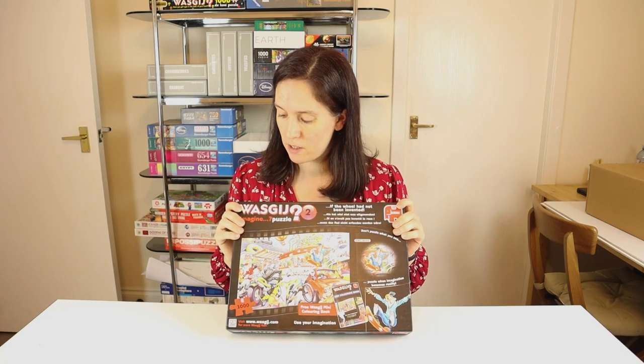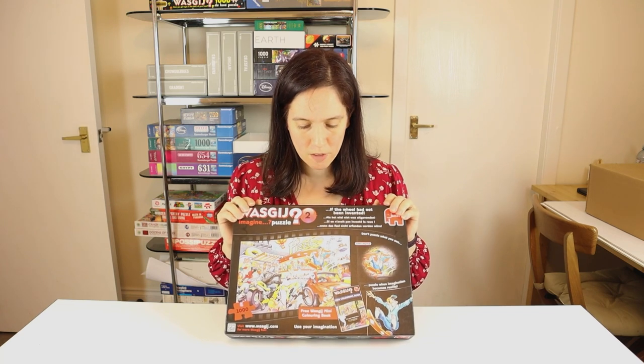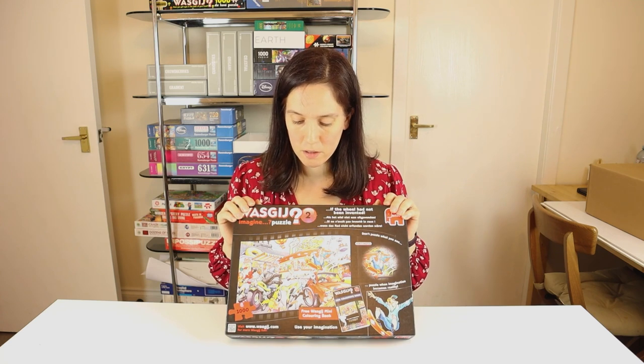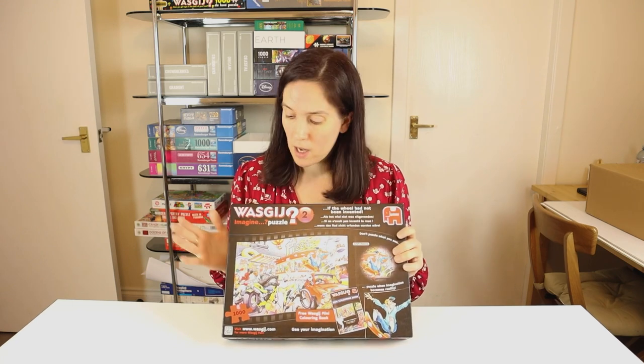I'm going to use the lay it all out method on this one. I'm just going to turn all the pieces over, probably separate out the edges, and that way I'll be able to see what I'm working with and hopefully divide up some sections by colour. I usually work a lot with colour with Wozgij because they're cartoons — no complicated textures. It's not my default go-to mode of puzzling, but it may be a better way of approaching a Wozgij.